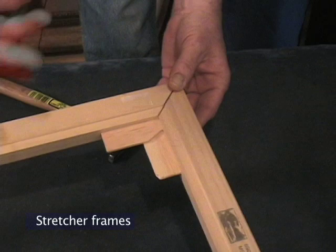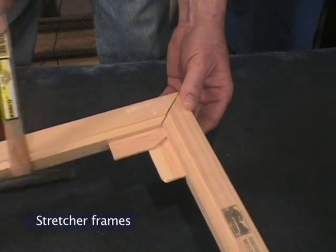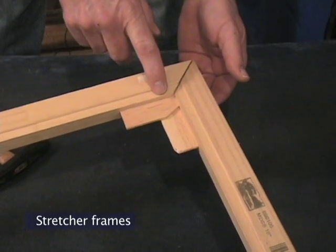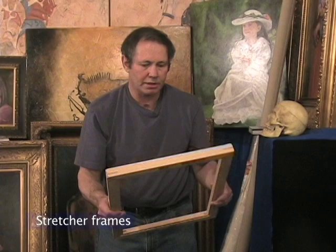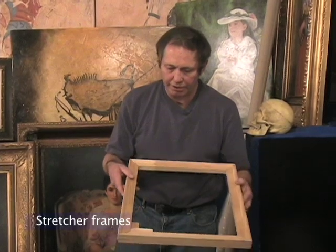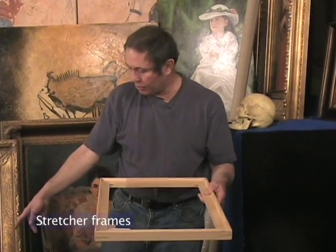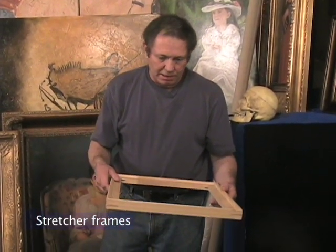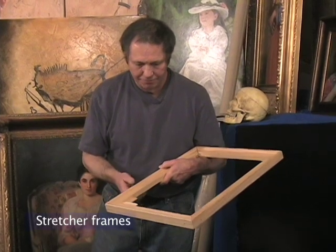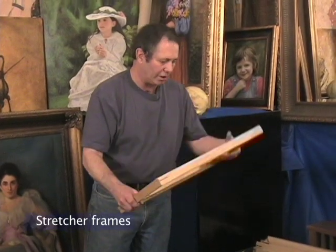The idea is that if you had a loose canvas and you did this on one or more corners, it would tighten your canvas back up. But if the truth be known, this is a very poor way to do things, to say the least. The problem with this method is the minute you expand one of these joints like this, your entire frame is out of square. If you were to do that to all four corners, your frame would be bigger and might not go back into the decorative frame. On top of that, you're stressing the canvas, especially in the corners, and you could stretch it so far as to rip it.